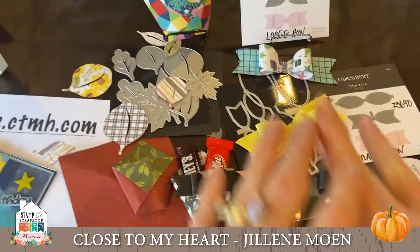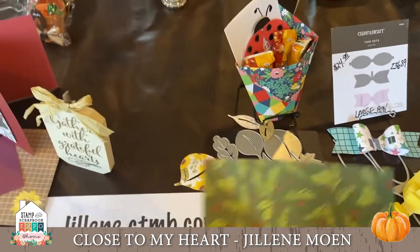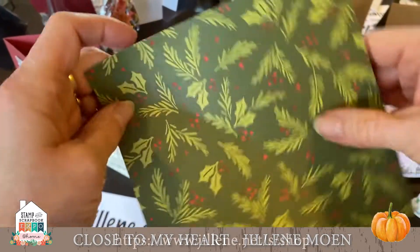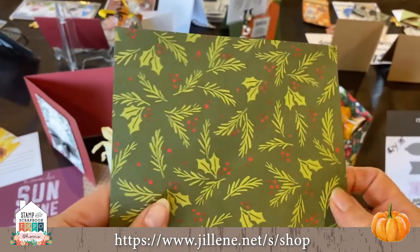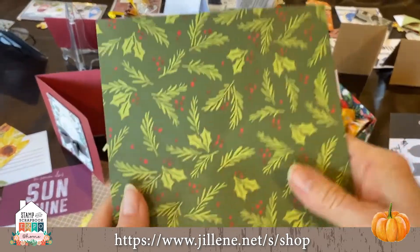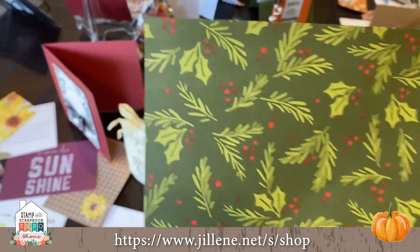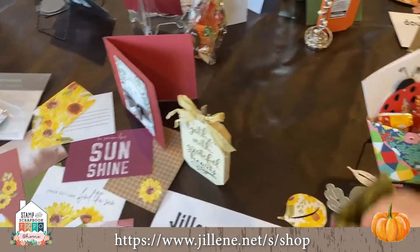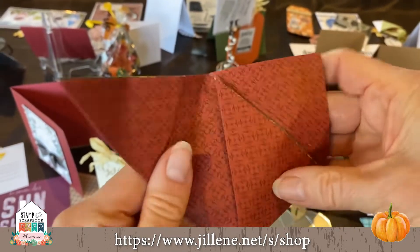Here's another super simple way to add some bling to your holiday table. You want to get a six-by-six piece of paper and I'm going to show you how to fold it — it's so easy.